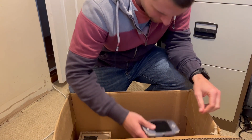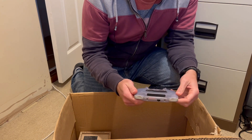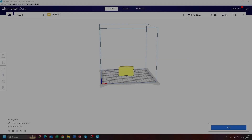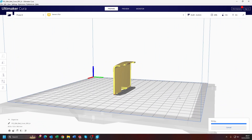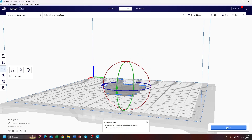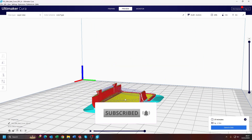Hi guys, welcome back. It's been a while. I was up in the loft the other day and found a box of old stuff, and I found my old GameBoy Advance with the battery casing missing. So I thought I'd do a little video 3D printing a new battery cover for the GameBoy Advance. I hope you guys like the video — if you do, don't forget to like and subscribe. Catch you later!